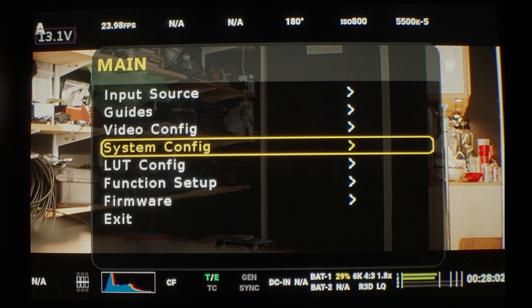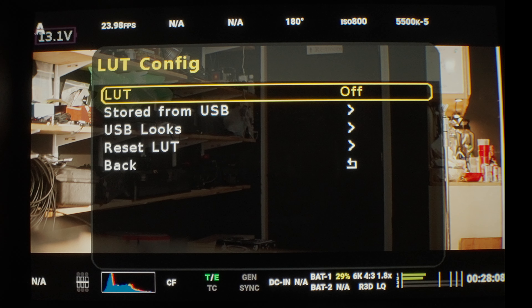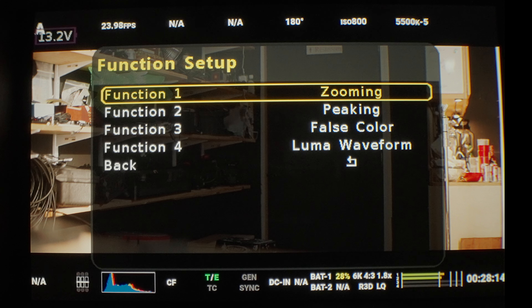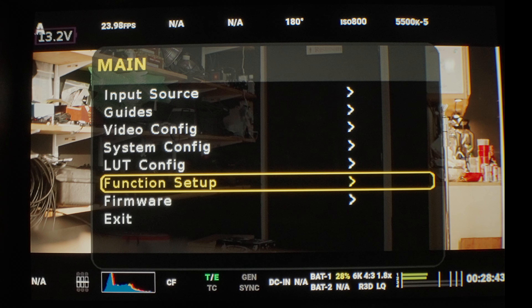You can turn on the voltage display. Under LUT config, you can load LUTs from USB and store them. Then we have the function setup, where you can choose what you want on each of the function buttons. Options include zooming, Luma waveform, histogram, underscan, zebra, and a variety of others — I won't read them all off. And of course, you can upgrade your firmware.